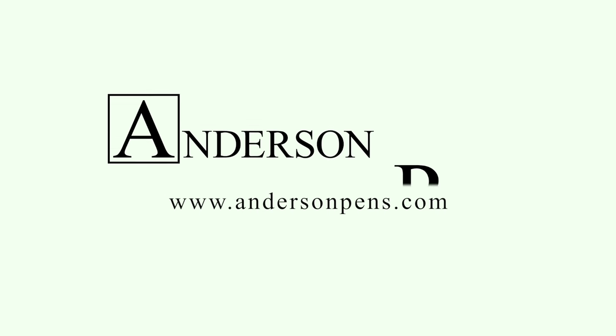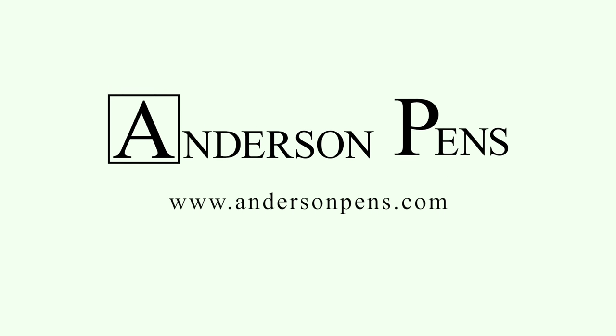So there you have it — the Conklin Crescent. Be sure to check us out online at andersonpens.com, in the store, or at any of a number of pen shows nationwide.